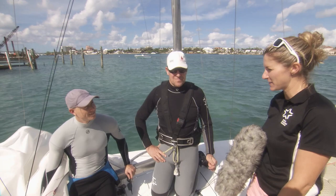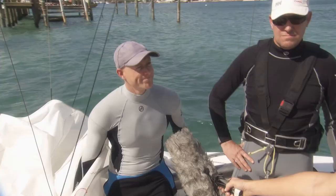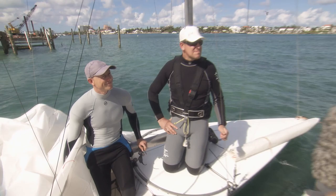And Nick, what are you hoping for on your first time Star sailing? I think the first step is just to get off the dock — that would be quite nice. And then if we can not lose our rig on the first day, I'll be pretty happy. I'm so fortunate to have Stevie to sail with. He's already taught me so much and I'm really looking forward to it. Alright, we'll let you guys get out there. Hopefully we'll get to listen in to Stevie coaching Nick through it.